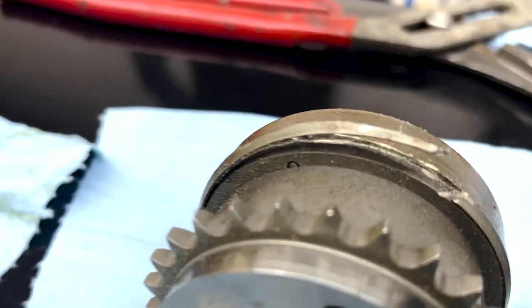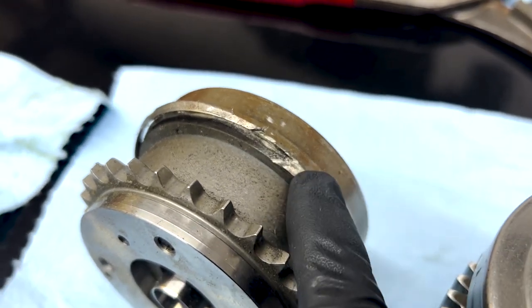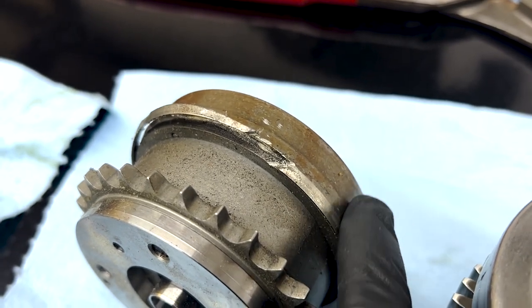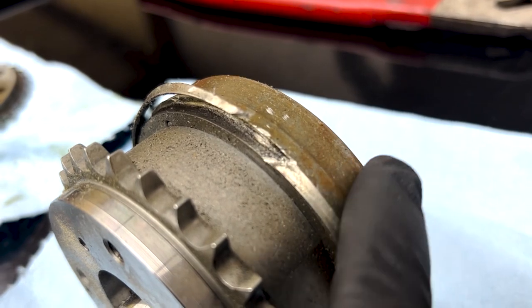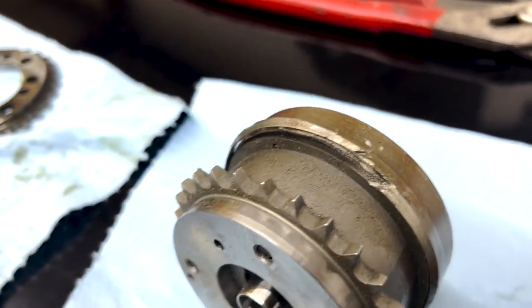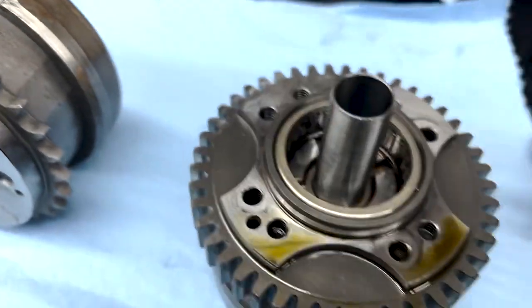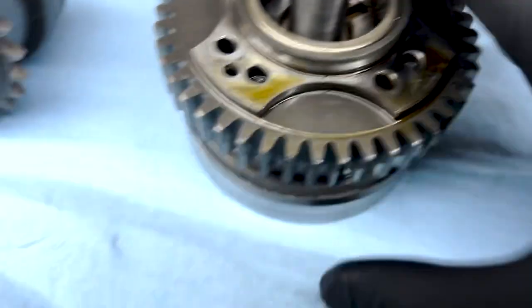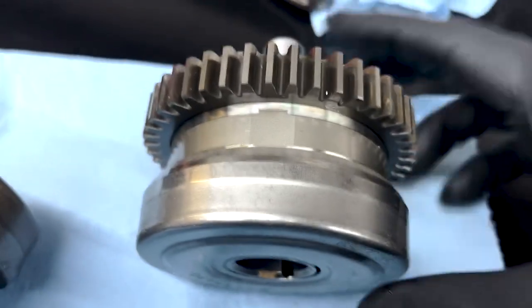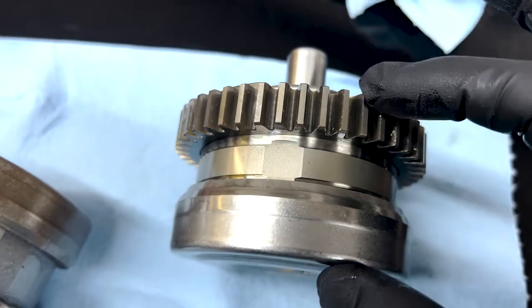We've started cutting away the edge here. You can see that the edge is rolled — the metal slides over and they roll it with a machine. We're going to cut away the edge so we can slide this cap off. Observing the back of the cam phaser, we can see bolts that are bolted from the other side, so this whole thing is sandwiched together inside this cap that's put on permanently to keep it together.